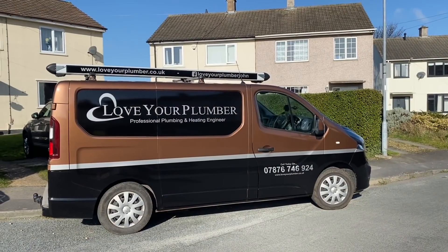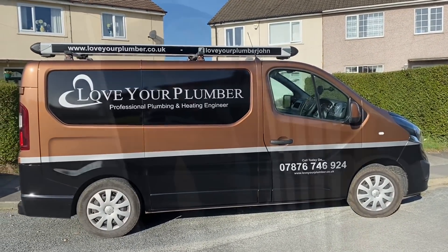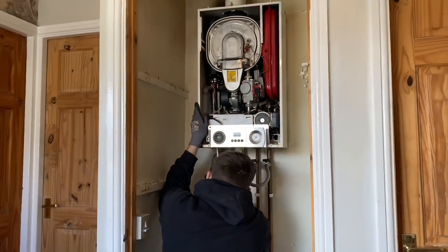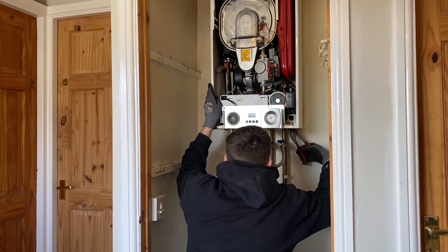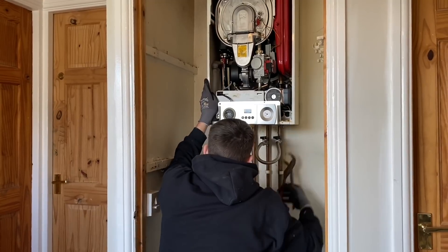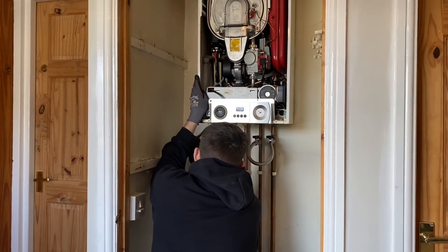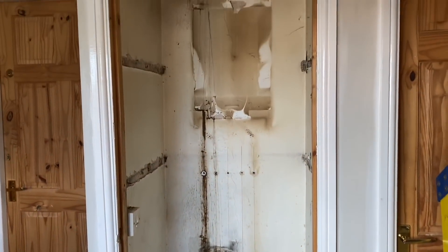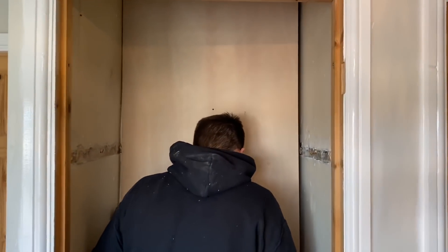This is an Ideal Logic install from Love Your Plumber - I went to this install with John. First of all, protect the carpets, and now taking the old boiler out. We have done a full video on this from start to finish, so if you just search for Love Your Plumber you'll find it in the videos.